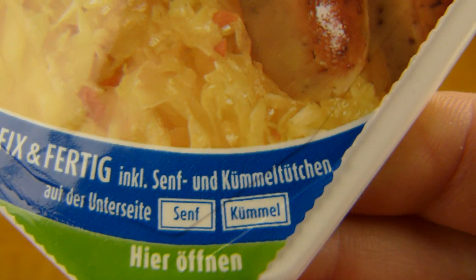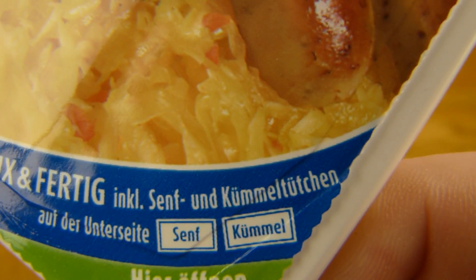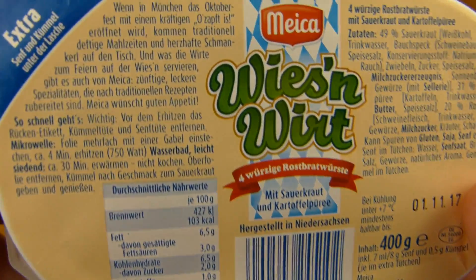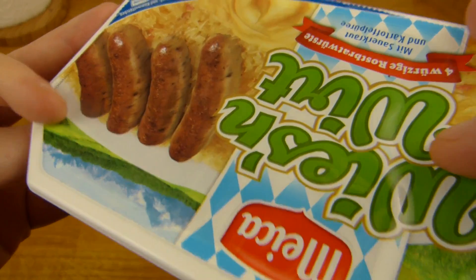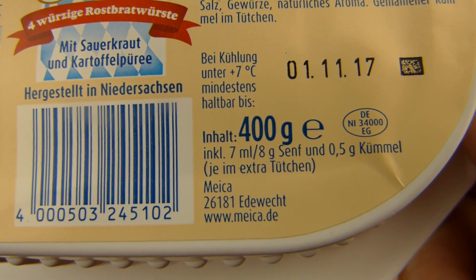And there is Kümmel in it. I think the translation would be caraway seeds or something like that. Kümmel. And oh look at this, mustard. Mustard and caraway seeds. Price 2 euro and 80 or something like that. Best before date, 400 gram, 8 gram of mustard, made by Maika.